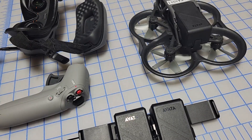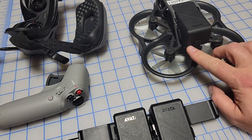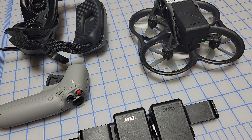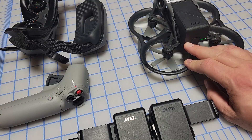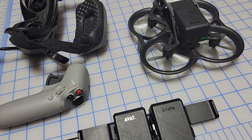All DJI products operate mostly the same in terms of powering on — you have a button and four lights. If you push the button once it's just going to light up but not turn on. To actually turn on the drone, you push it once until it lights up, then press and hold until all four lights go across.